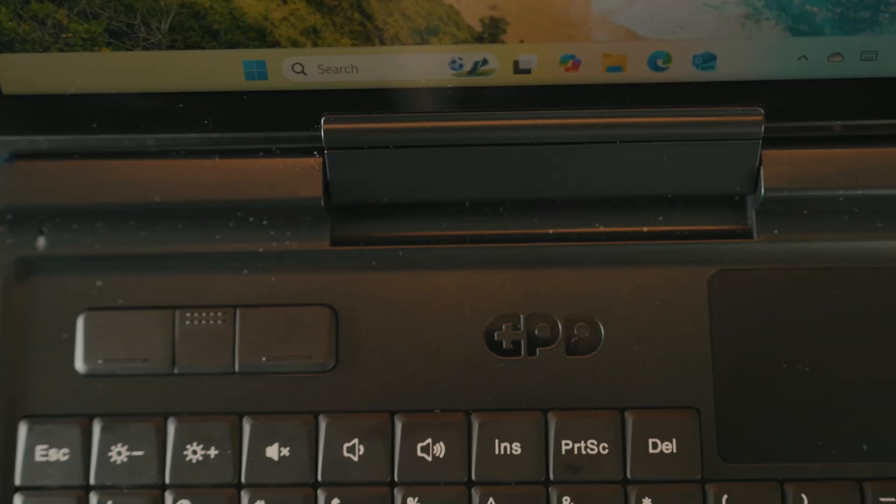Hello viewer! You're watching an unsponsored and honest review of the GPD Micro PC 2. But I will start with the conclusion. What is my take on this device? It's a great form factor, great keyboard, very silent, and a good screen — but the build quality disappointed me and it doesn't work well with Linux. Let me explain why.